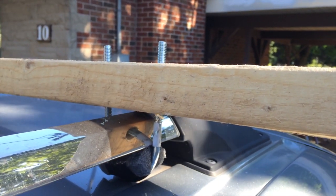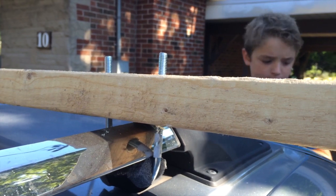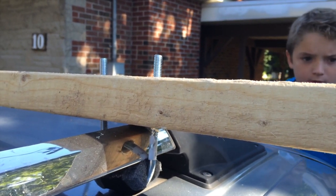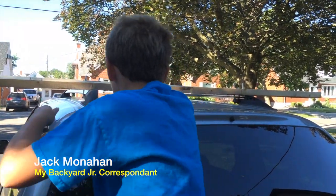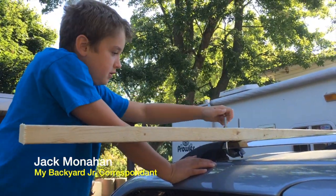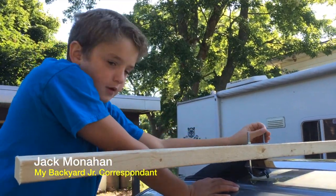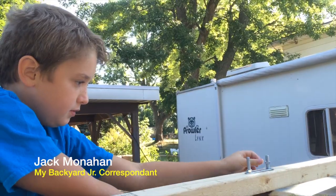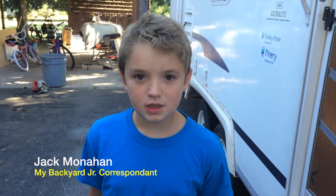So we're just going to put the nuts and the flat bar on there and I think they'll hold quite nicely. Oh hello — you're just putting the roof racks on, I am Jack!